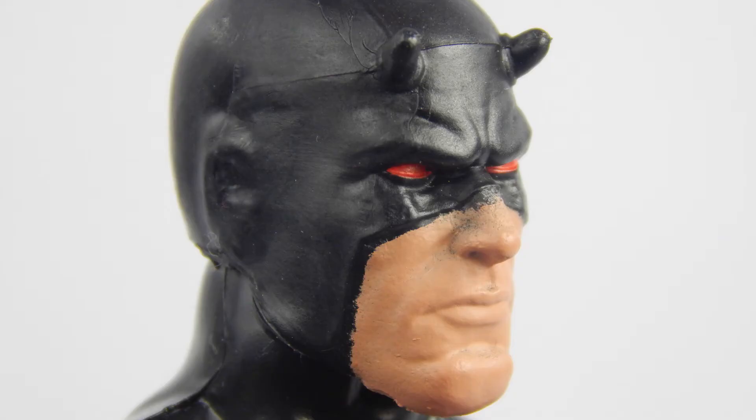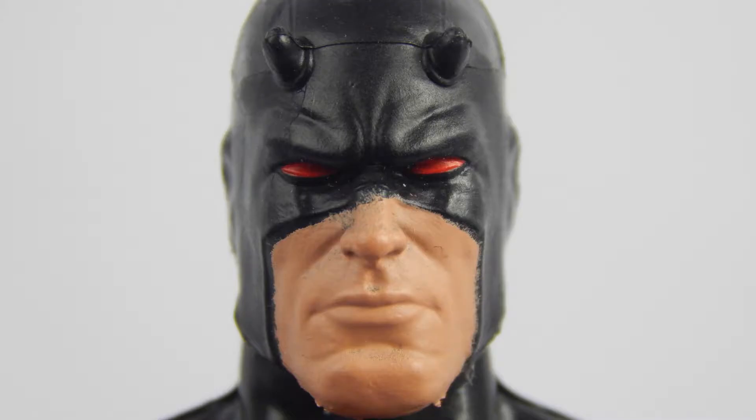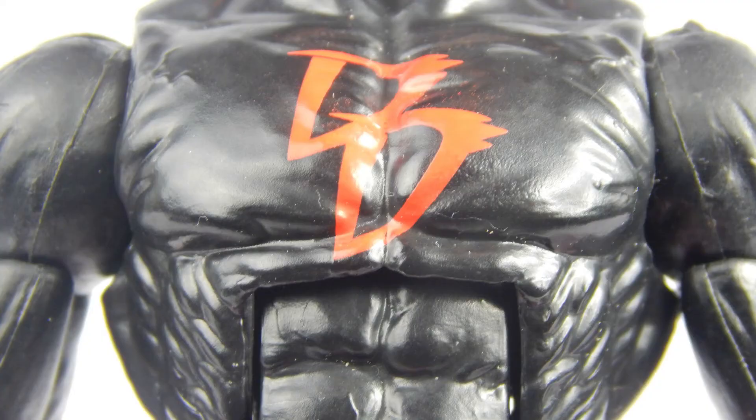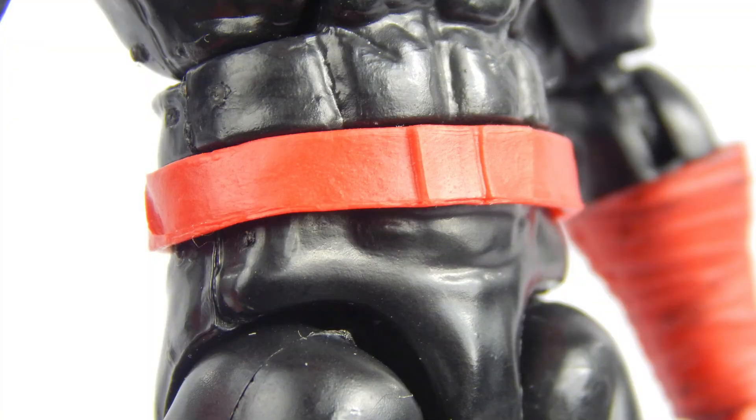The head sculpt is pretty good. We get the two horns and it sports a bit of a stern look, but the paint where the skin meets the mask is not well done here. The body is a basic muscular sculpt and the logo is painted very nicely — very clean. Most of the figure is just black, so there's not too much to talk about paint-wise. The lower body sports the red belt that Daredevil has and there's zero paint on it, which is a bit odd.